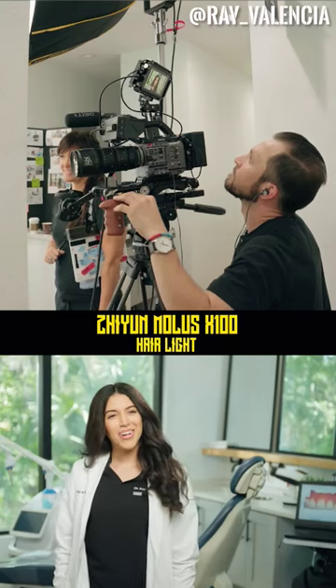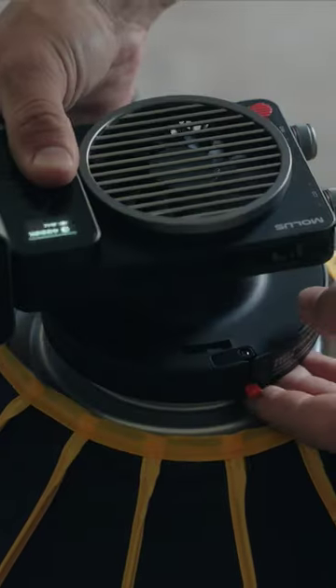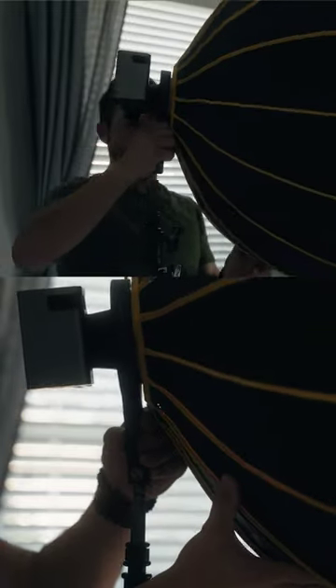I just dipped it in over the back of my talent, and if you want to step it up to even larger modifiers, you have the option of using the Bowens mount and all your traditional big modifiers.